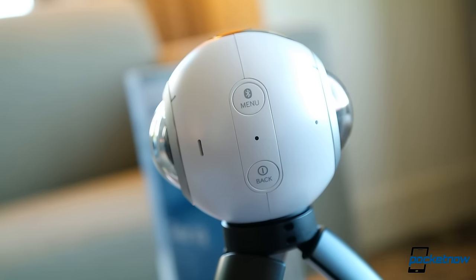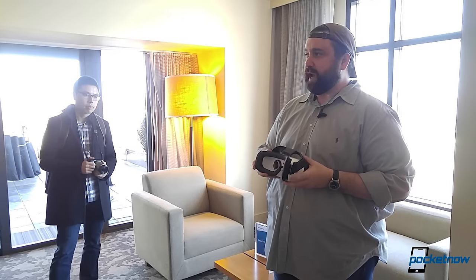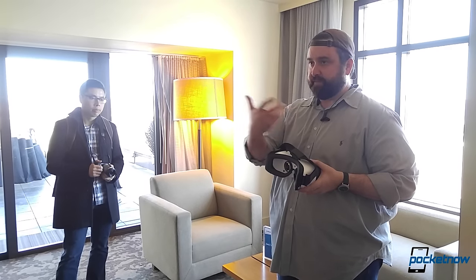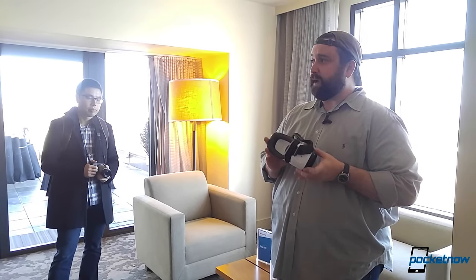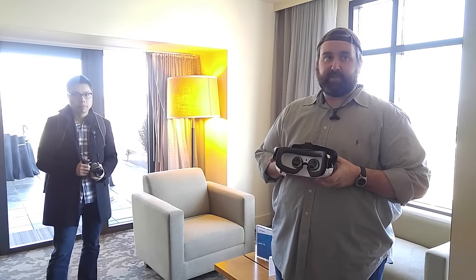There's a lot more to cover once we get a Gear 360 in-house. 2016 could be the year consumers get real VR viewers and the tools to produce their own immersive content. So stay tuned for more coverage once we start reviewing accessories like the Gear 360.